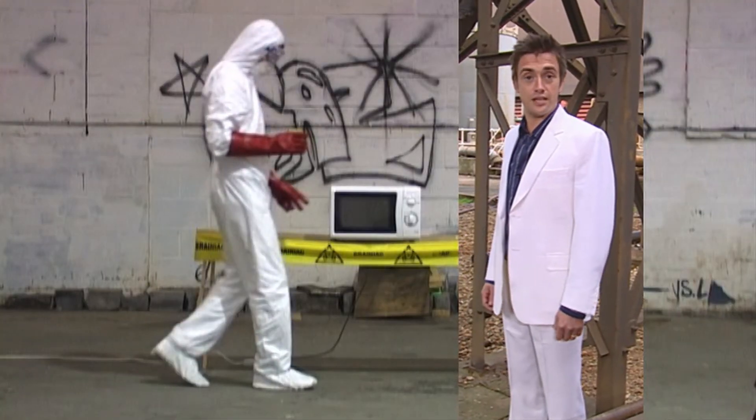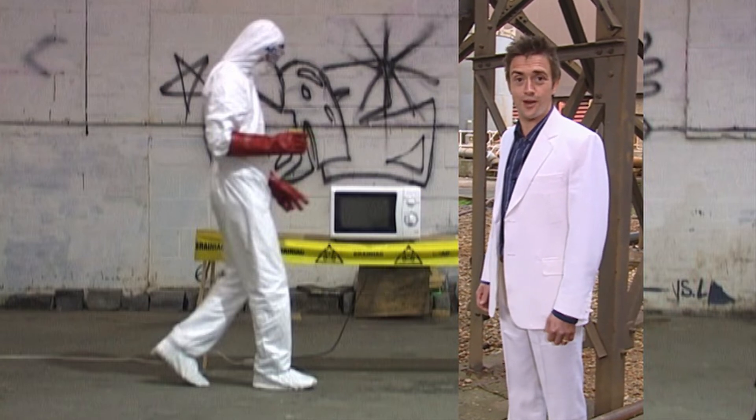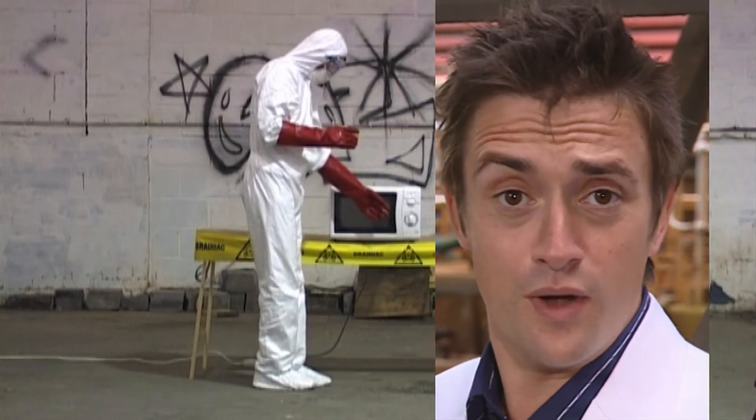The following experiment is dangerous for your safety and the protection of those around you. Do not try this at home. No really, don't.